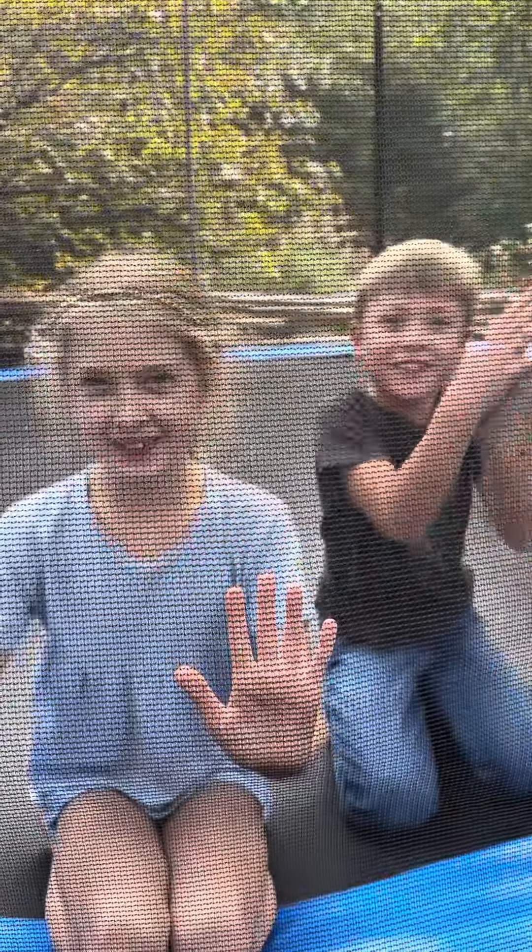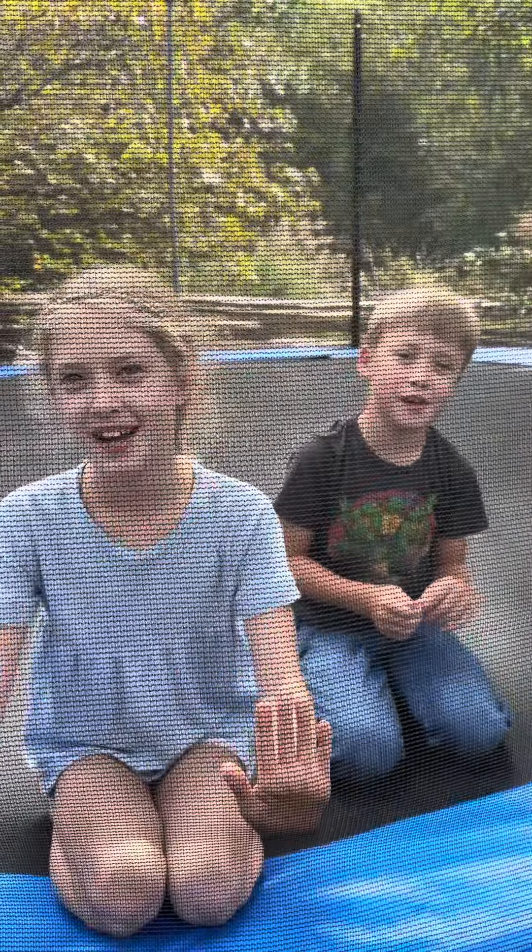Hey, what's up YouTube? Today we're going to show you how to play Dead Man on your trampoline.